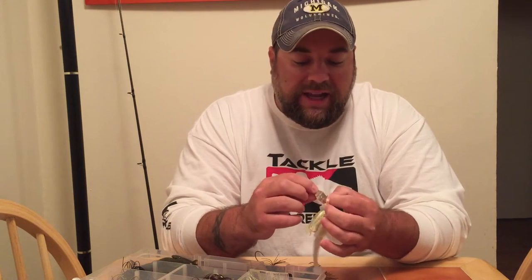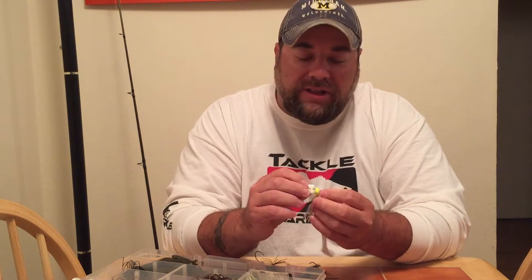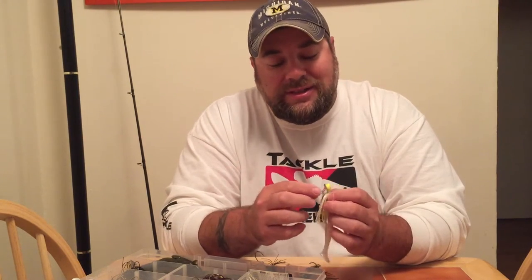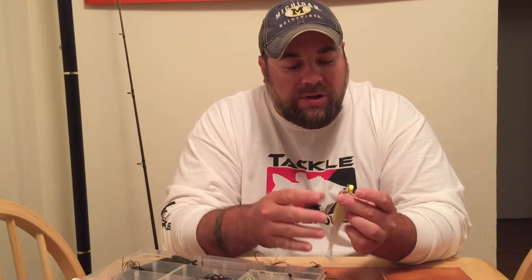With the blade, I change the swivel, I change the snap on it. I want to go right to that dual lock snap again. I don't like the other ones. For some reason, I think the actual dual lock snap gives off a little bit more vibration, a little bit more wobble, and it really makes that lure sing in the water.